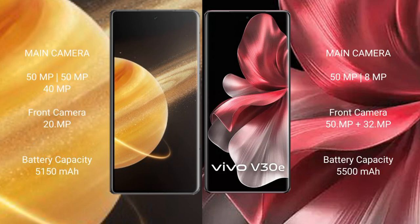Honor Magic V3 features a triple rear camera setup: 50MP plus 50MP plus 40MP, and a 40MP front camera. Vega V30e has a dual rear camera setup: 50MP plus 8MP, and dual front cameras of 50MP plus 32MP. Honor Magic V3 has a 5150mAh battery with 66W fast charging support.